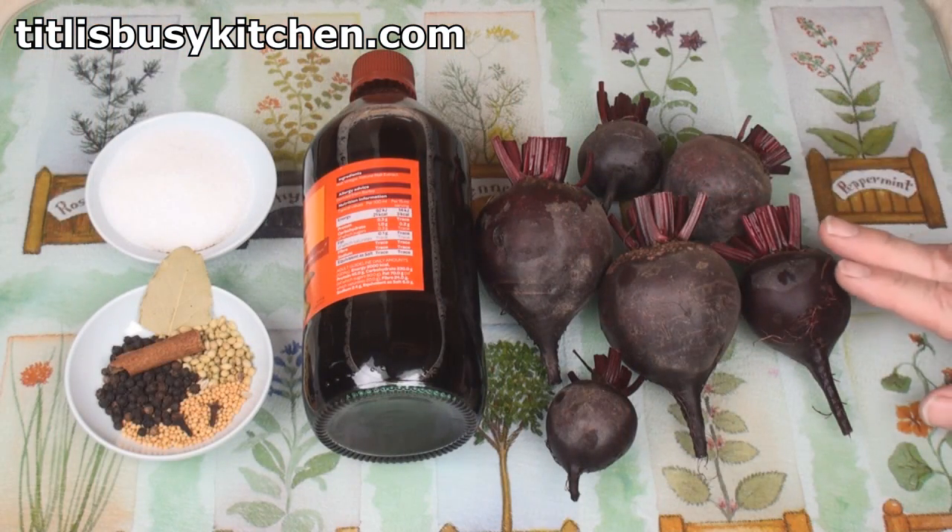I don't know if you're one of those people — I'm certainly one of those people — who believes that there are certain things in this world that go much better with pickled beetroot: cheese sandwiches, cold chicken sandwiches, cold turkey sandwiches, ploughman's lunch. So to make my pickled beets...